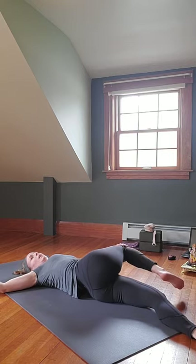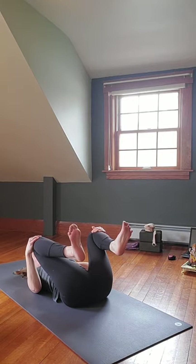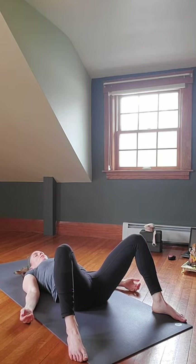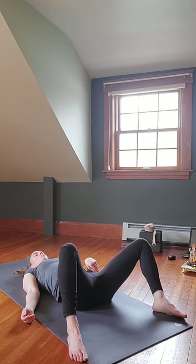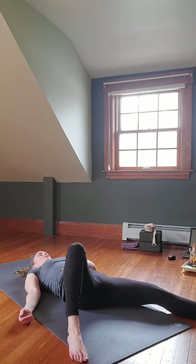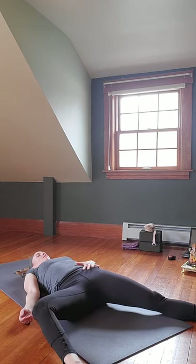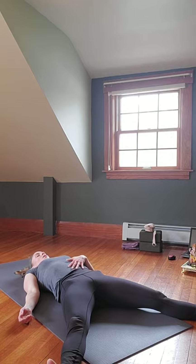On the exhale, left knee comes into chest, hug it in nice and tight. Left arm to the left side in T formation, turning gaze — inhale, exhale, release left leg to the right, keeping left shoulder down. Inhaling, coming back up to center. Bringing both knees in and back into the chest — feet wide and flexed. Let the feet come out on the mat, knees bent, feet wide, arms at your side with palms facing up. Let the right leg begin to become heavy as it opens up toward the floor.